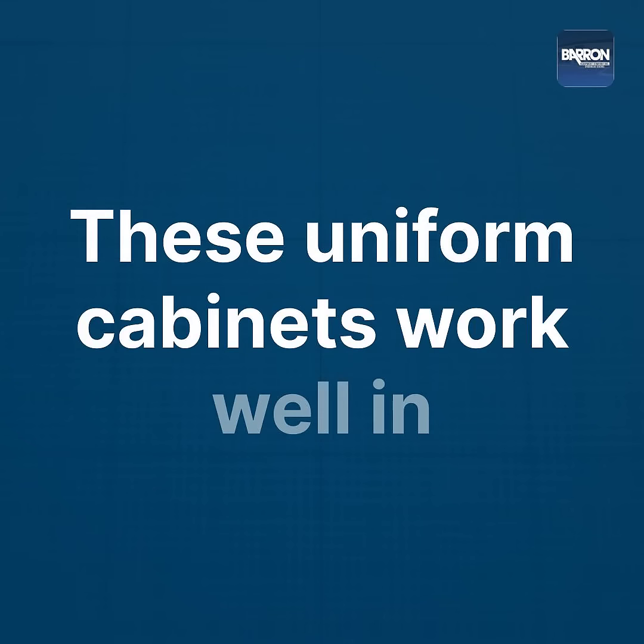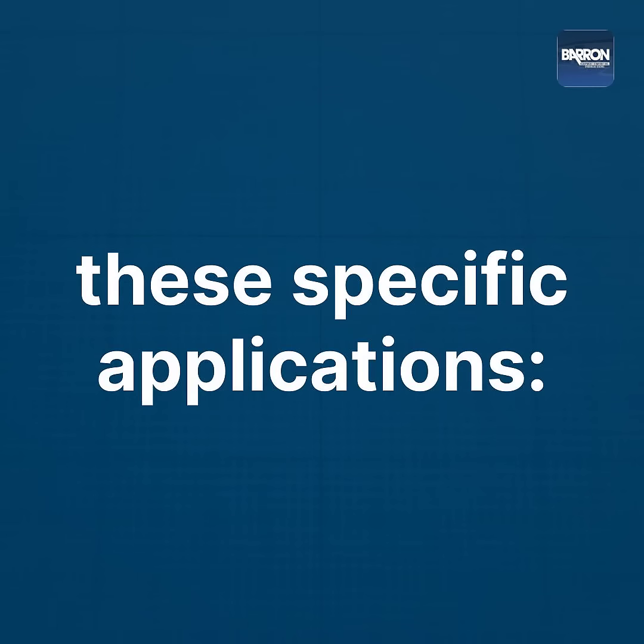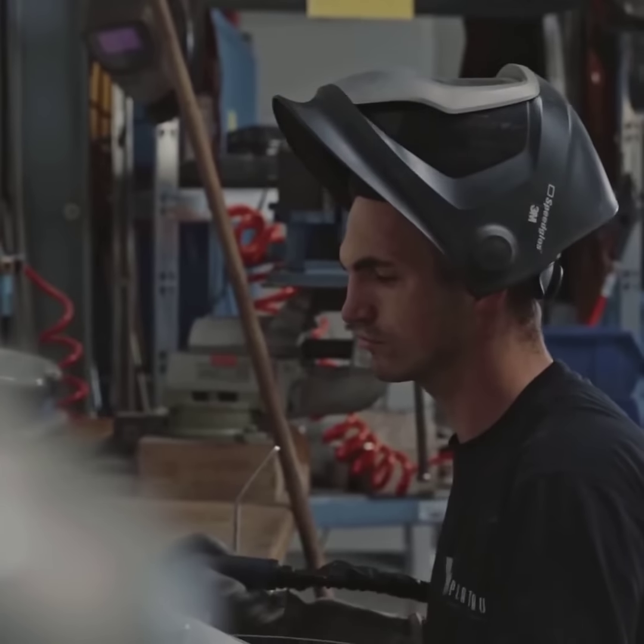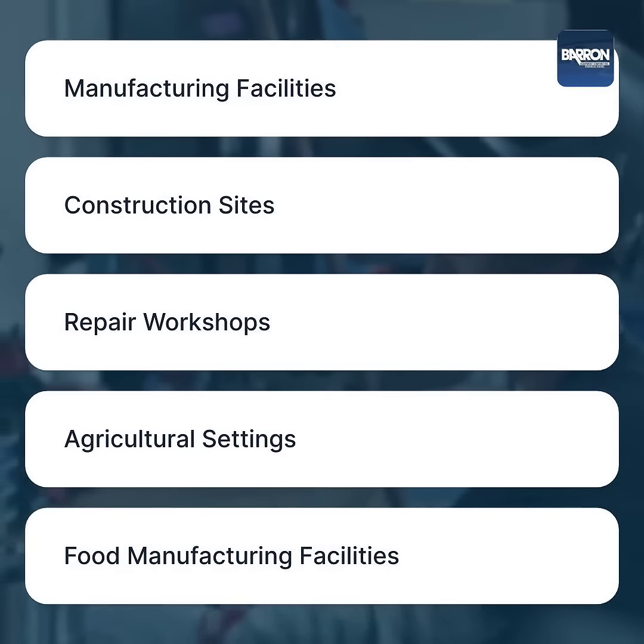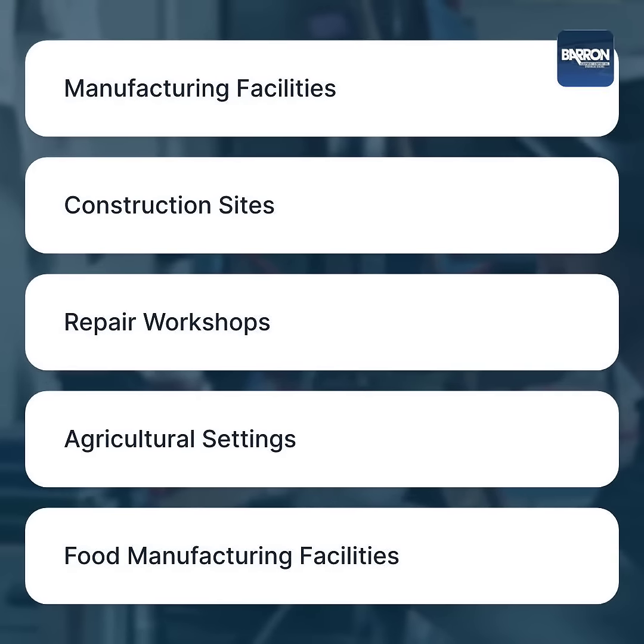These uniform cabinets work well in these specific applications: Manufacturing Facilities, Construction Sites, and Repair Workshops.